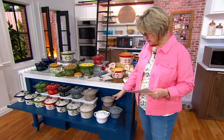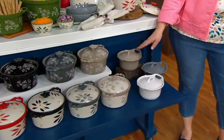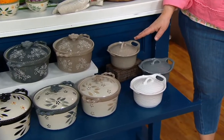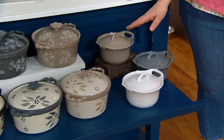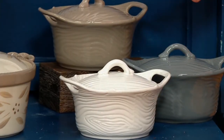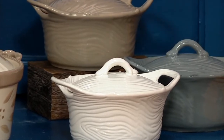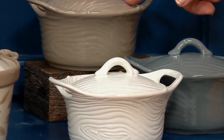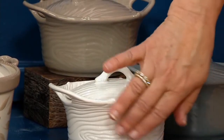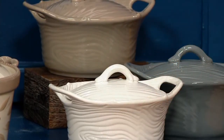Let me show you this woodland collection first — aren't these absolutely gorgeous? You're getting a one-quart baker and a two-and-a-half-quart baker, both with lids. We're displaying the smaller one so you can see the choices. Woodland comes in taupe, white, and gray. You can see it looks like a beautiful wood embossing on those.